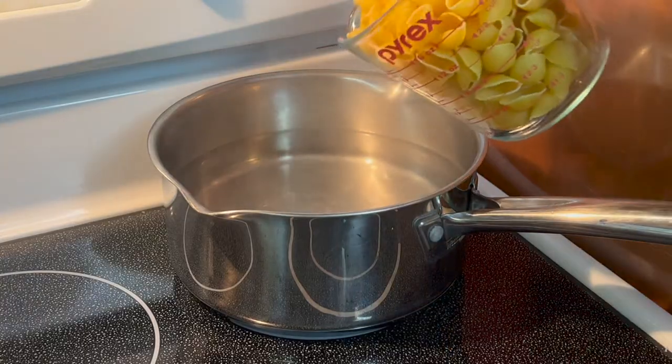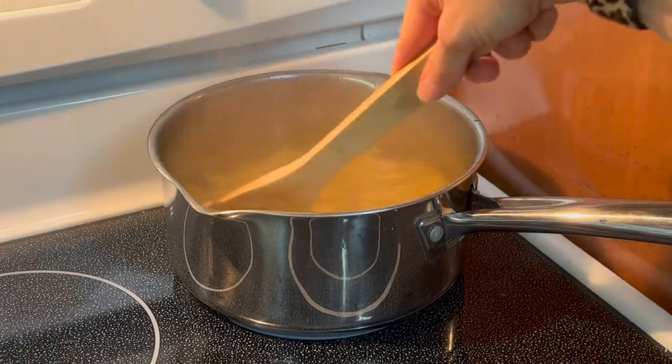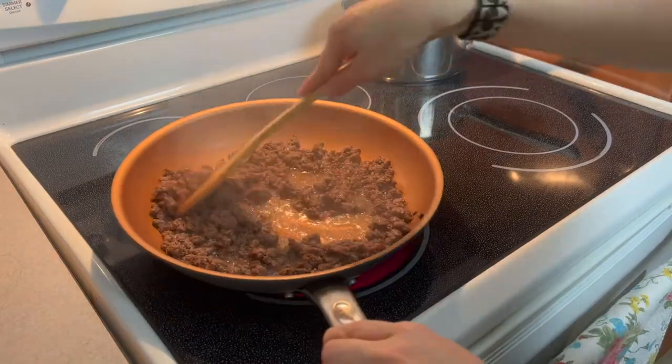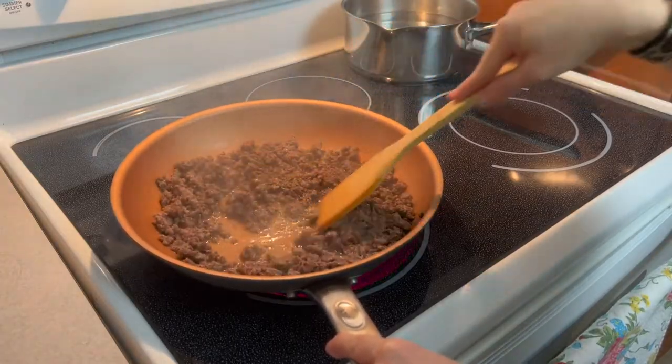Begin boiling your pasta according to package instructions. I'm using small shell noodles. While your pasta is cooking, begin browning ground beef in a non-stick pan on medium heat until all the pink is gone and it's fully cooked.